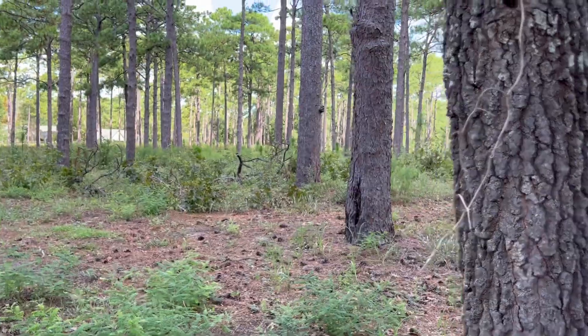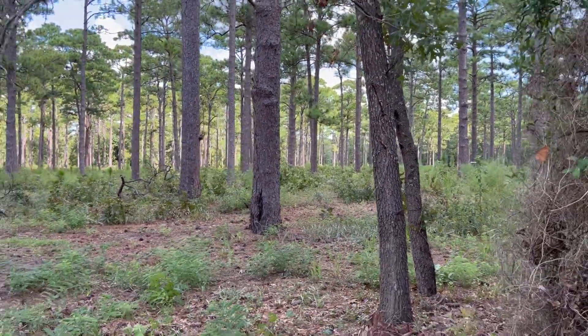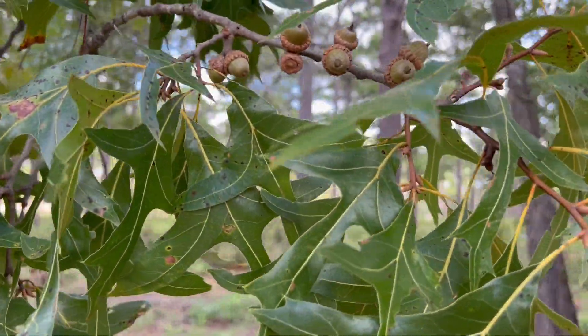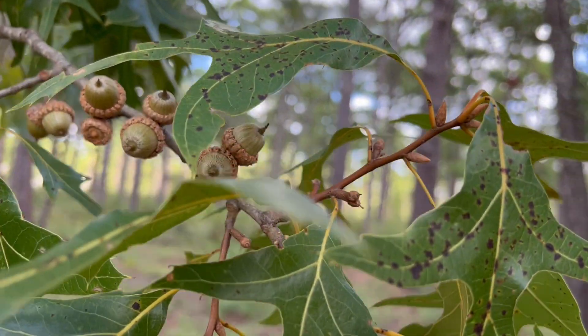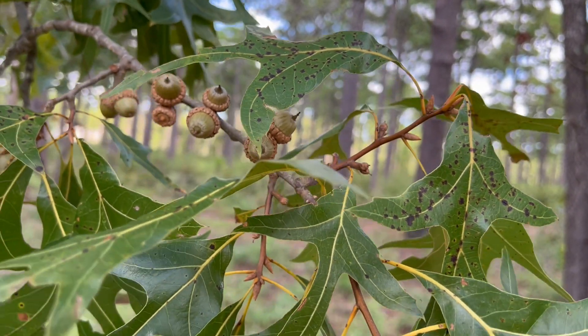Coming back out, we'll take a look at the twigs and the leaves of this tree to help us with the identification. As you can see here, the twigs have these terminal buds on them that are reddish-brown and very pointed.